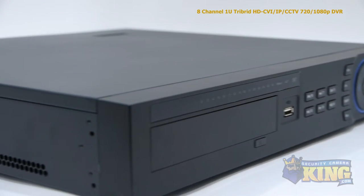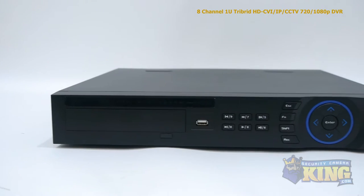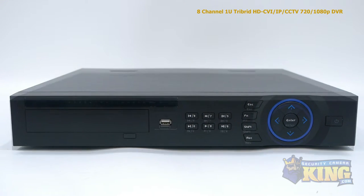The standalone Tribrid does not have to be attached to a computer to run, as it comes with its own Linux operating system and intuitive interface, with no additional software needed, and can hold up to four hard drives at four terabytes each.